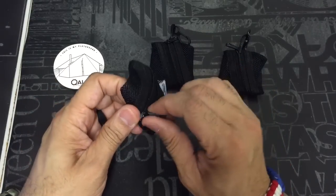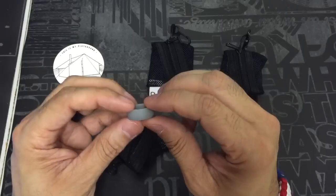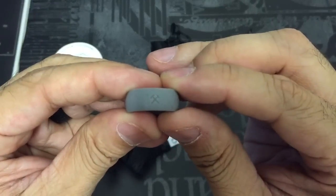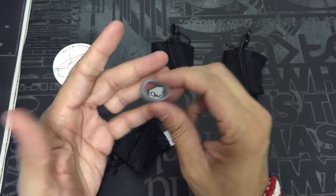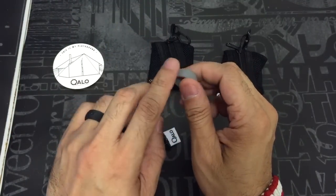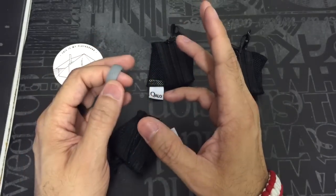Let me show you guys — I've got a couple different color samples here. This one is a gray one, which is truly nice, and it has this little emblem in the middle there. They're very flexible, which is nice, and very easy to put on and off. As you guys can see, I have a black one on here that I've been wearing for a couple of weeks now.